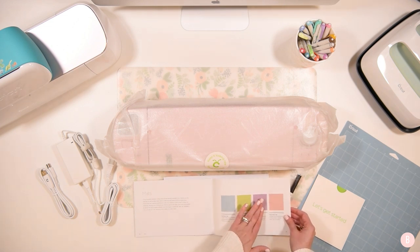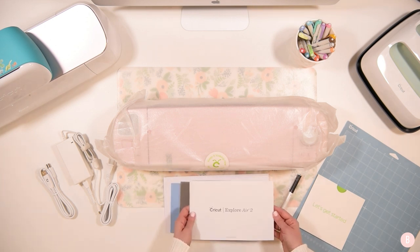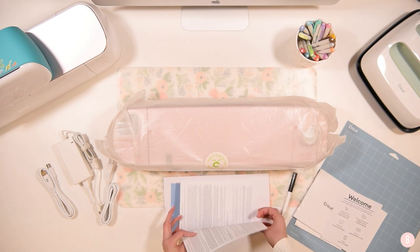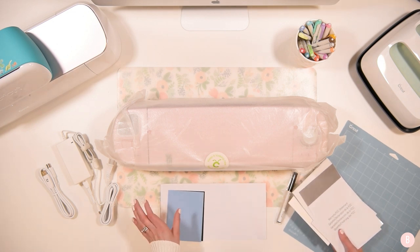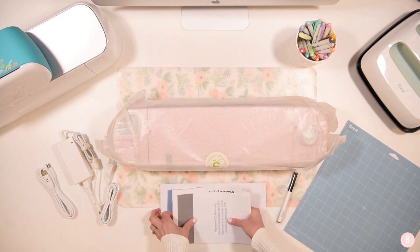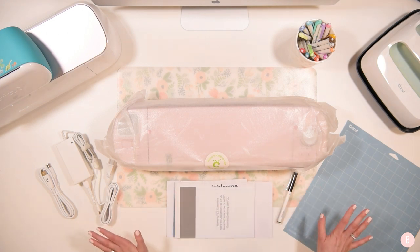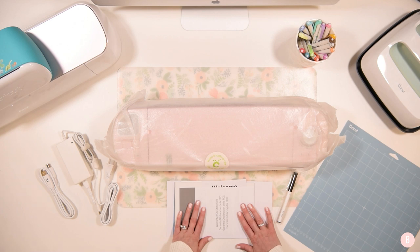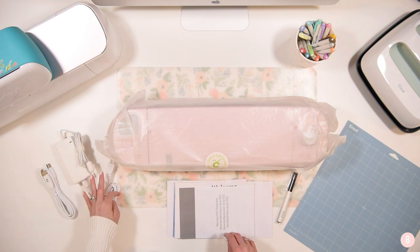The welcome book also goes through the mats and what each mat does, which is very helpful when you're just getting started — and honestly even if you've been doing it a long time. Then you've got a welcome sheet, warranty paperwork, and a little starter project. What really helped me when I first got my Maker was starting a project right away — it helps with that intimidation factor. I love that they include a little project to help you just be brave and start. You're also going to have a power adapter to plug into your machine and then into the wall.